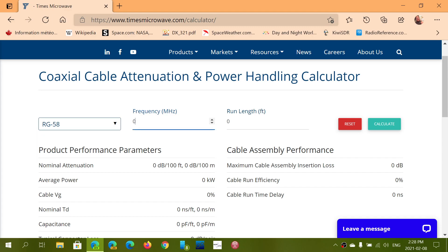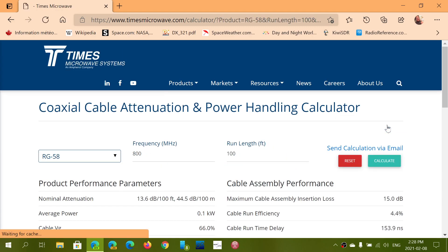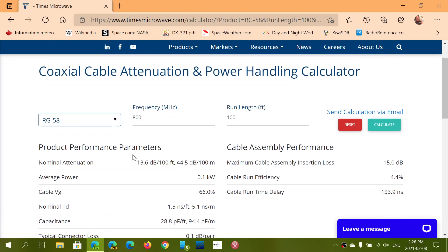Now if I want to listen to the 800 MHz range and my coax is say 100 feet long, when you calculate it's going to actually tell you how much attenuation you have for such a coax. So here it says 13.6 dB attenuation every 100 feet at 800 MHz. That's a lot of attenuation if you want to hear signals, weak signals particularly.